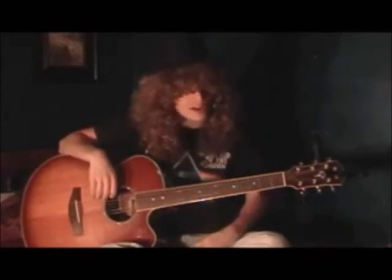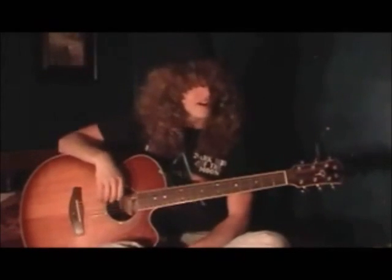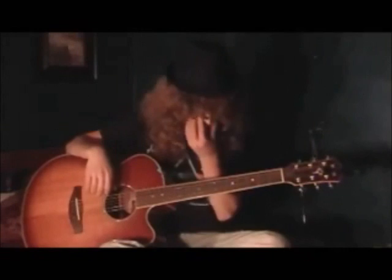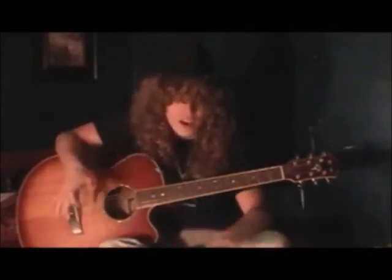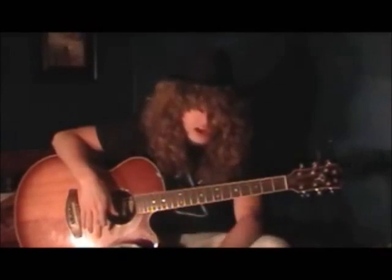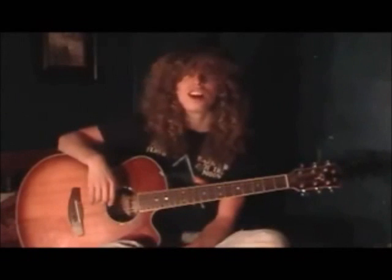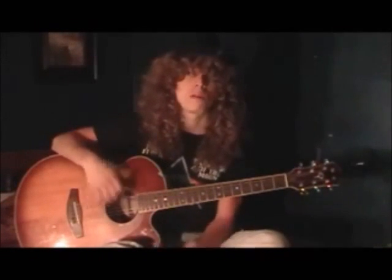Alrighty folks, I got a new one for you. This is kind of a newer tune that a lot of people should know and enjoy. This is a song called Every Morning by Sugar Ray. I'm going to put this in the easy section because it's kind of funky with the rhythm and stuff, and it's kind of hard to keep a beat on the song sometimes, but there's not a lot of hard chords in it, so this would be a good song for you guys to learn and put into your initial guitar playing repertoire.